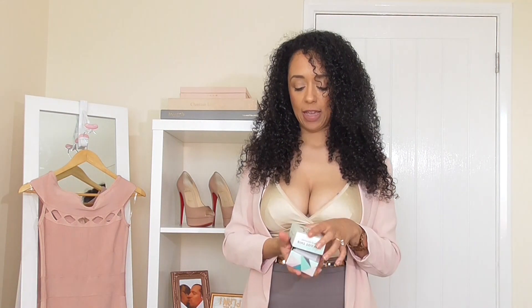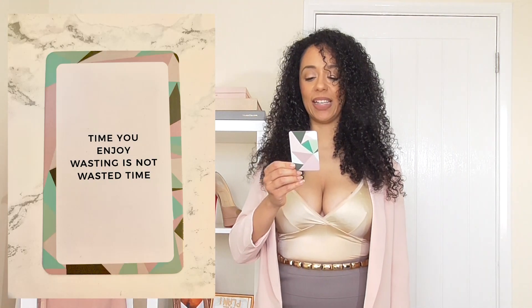One thing I want to start doing to end my videos with is leaving a quote. Someone recently made a comment that knocked my confidence a little bit, so I thought rather than let it bother me, how about I put something good out into the world and leave everybody with a really good message at the end of every video. A very good friend of mine got me these cute cards and there are a hundred of them. So we're going to shuffle and pick a card — the first card reads: 'Time you enjoy wasting is not wasted time.'